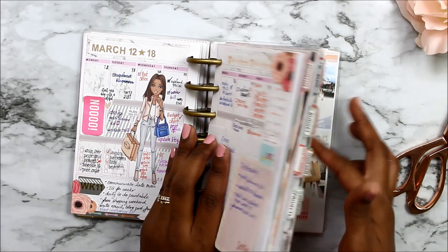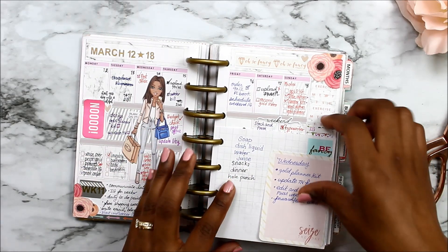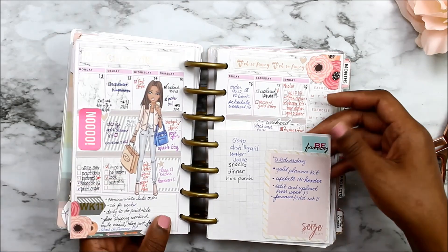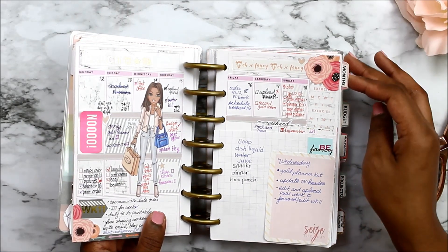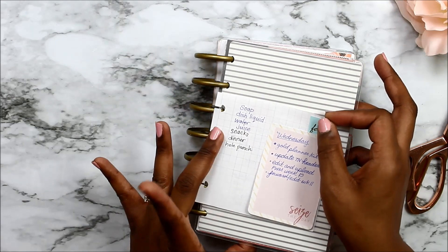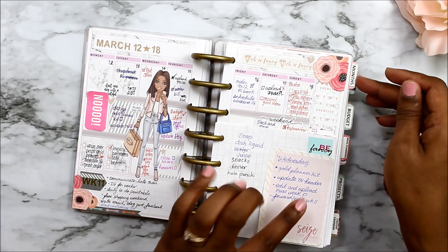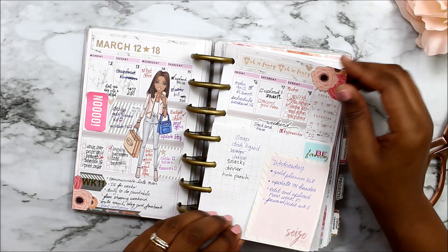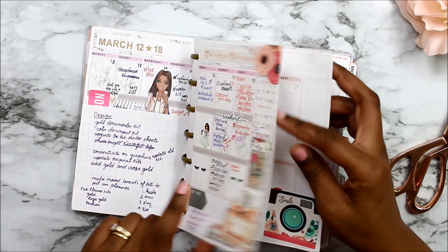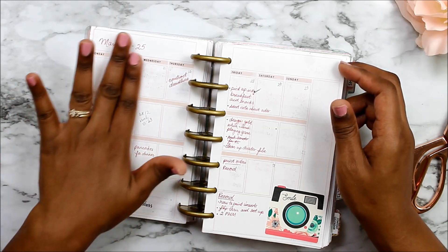I keep extra blank grid paper — you can buy graph paper, cut it down, and punch it. I keep it for quick notes to take in the store, like a short shopping list. When I bring this planner in the store, if I'm not doing my full grocery list I'll take that page out and clip it on top so I don't have to open the planner while I'm in the store. But if I'm doing my full shopping list, I'll open it to the meal planning page. And I know that if I don't get around to decorating my weekly layout, my week is just not as productive.